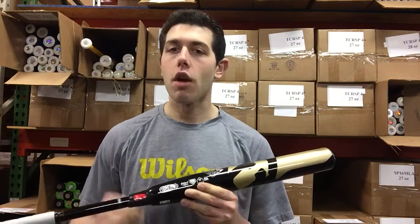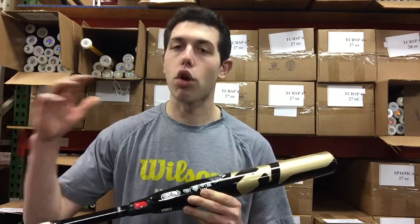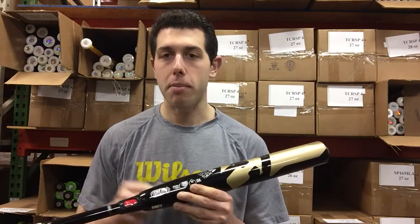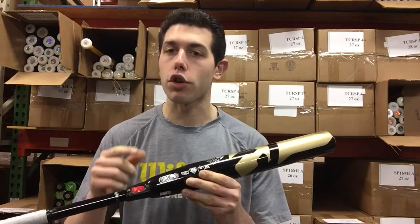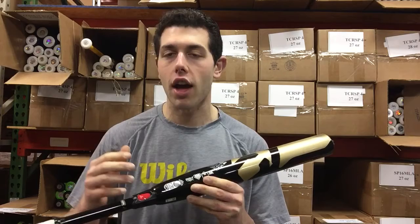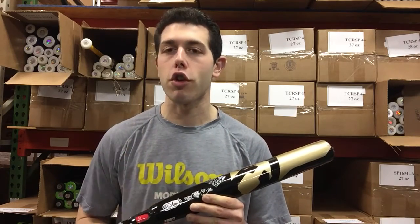The minus 9 is going to be the heaviest one, other than the minus 8 which is for college or pro level female players, or even some men in a slow pitch league. But the minus 9 is definitely built for the girl that has some power — stronger, bats third or fourth in the lineup. It comes in three sizes: 32, 33, and 34 inch.